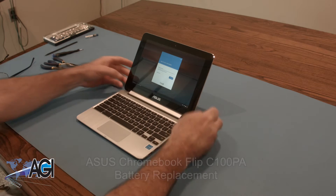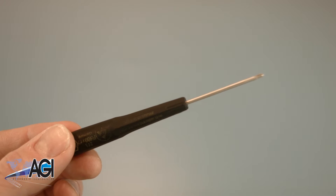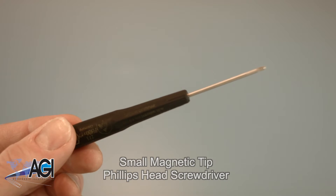First, you will need a few tools. An anti-static mat is recommended to prevent electrostatic discharge, which can damage electronic parts. A small, magnetic-tipped Phillips-head screwdriver will be necessary for this replacement.